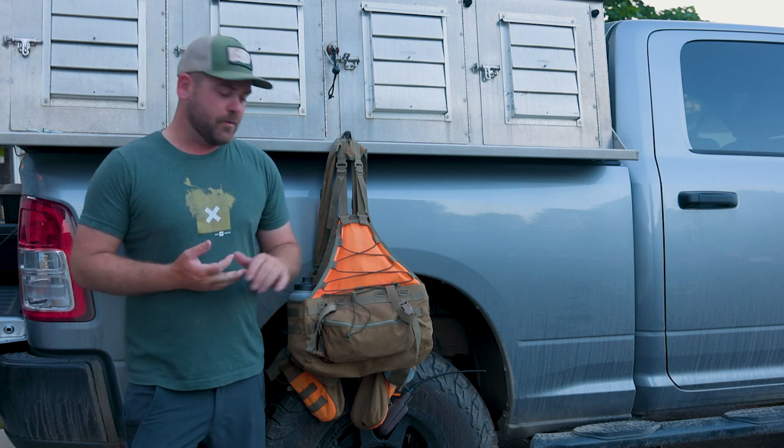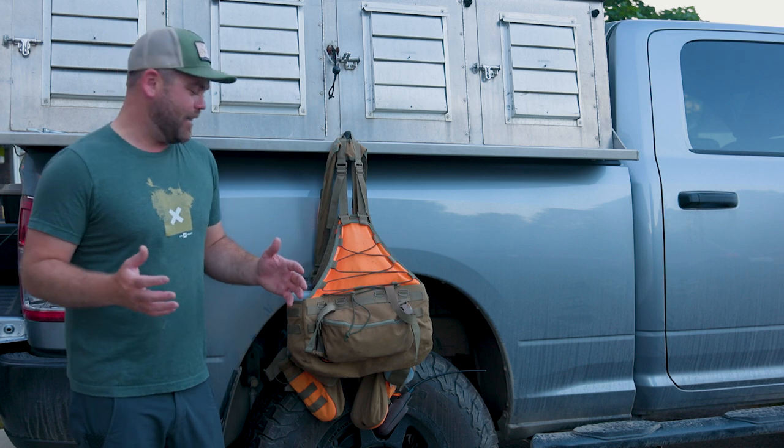Hey everyone, I'm Ben Brett again. I am super excited to be sharing with you today what all goes into my Summit system and how I use it. This will be the third season I've used this Final Rise vest and it has been absolutely fantastic. I can't tell you guys how much I love this vest — it just fits like a glove right now.